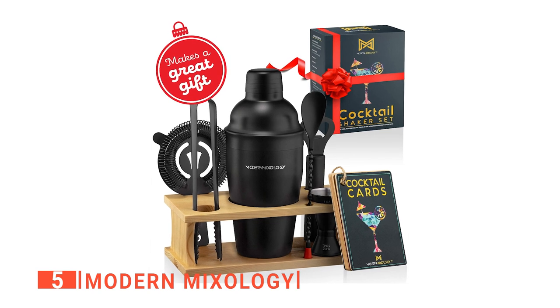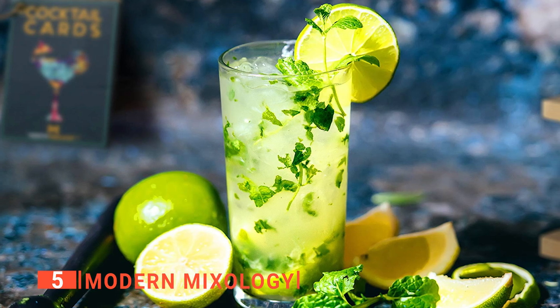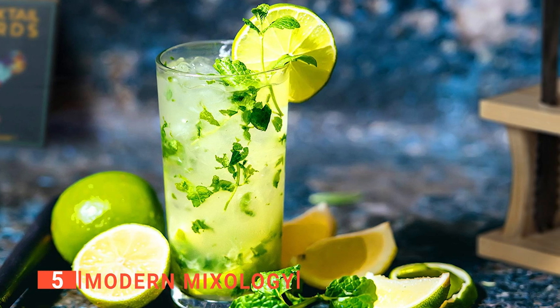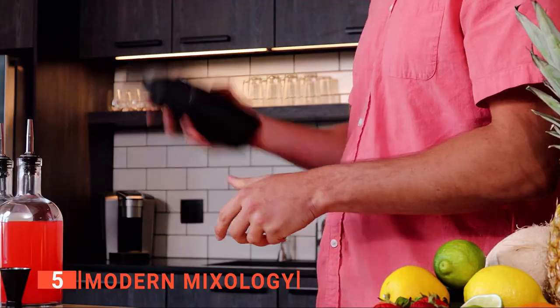Whether for an anniversary, a wedding, Christmas, or Father's Day. What makes this product so special? It's a professional-grade bar set that is also a great budget option. Lastly, it weighs only 1.8 pounds, which is perfect for travel, and we also love that it's dishwasher-safe.